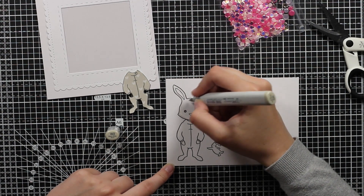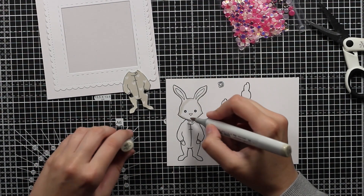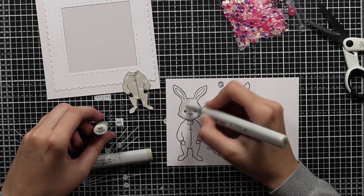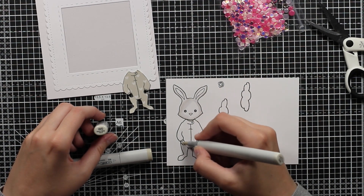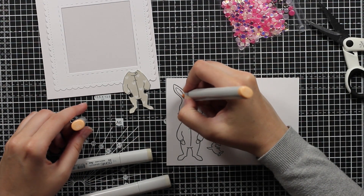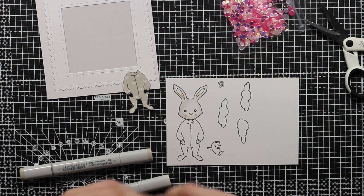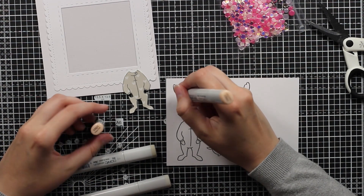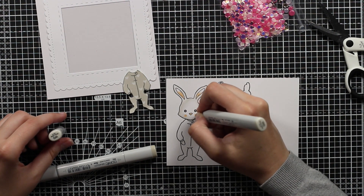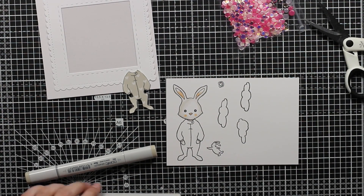Moving on, I will now color the bunny in. I will use grays for him because I wanted him to be really soft so he wouldn't interfere too much with everything else. I will blend everything out and then use this peach color for his ears, nose, and I will even make little cheeks. I will do a normal alcohol marker coloring — layering the dark color first and then blending it out with softer colors.